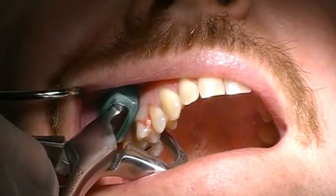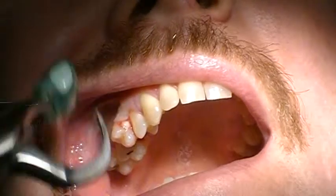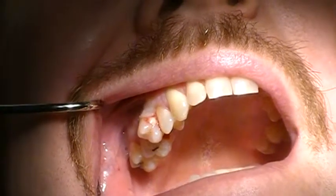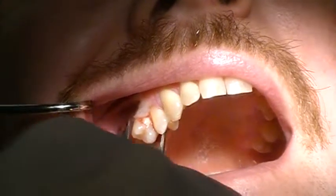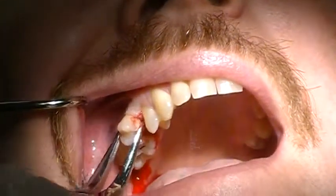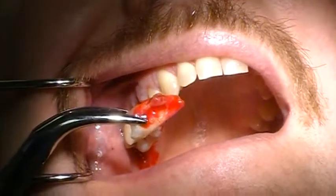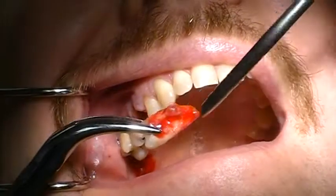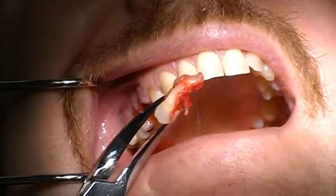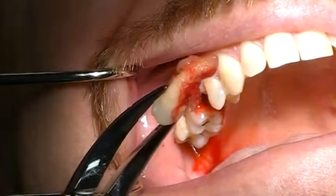Slowly — and you saw that little pop. I'm just going to take another forcep and simply remove the tooth and the infection. You can see the infection, you can see the fracture, and we got the root out in one piece. It's amazing — it's magical.